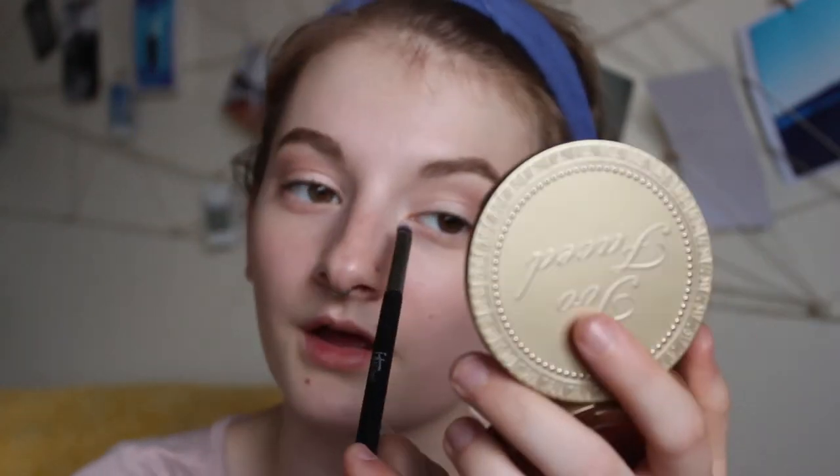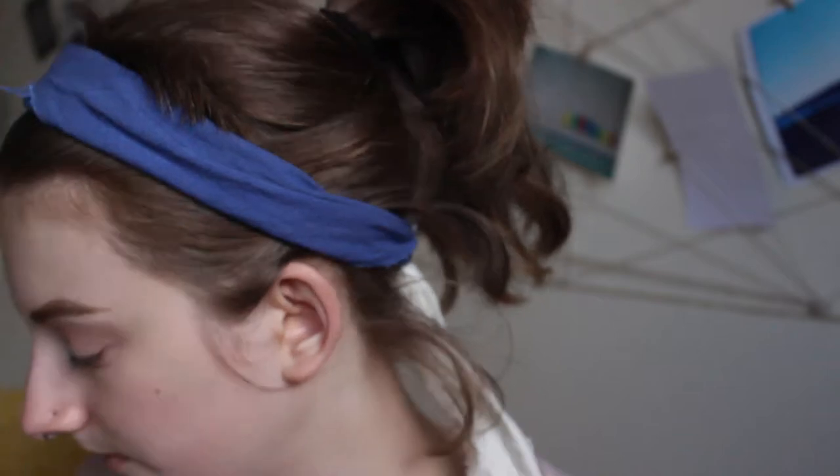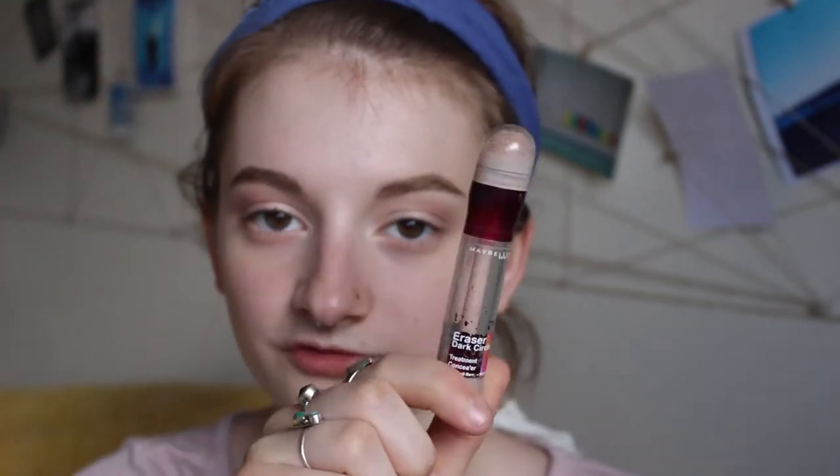Now things get a little interesting. Normally this is when I'd put on foundation, but today I'm not wearing any foundation — just concealer. I'm starting with my Maybelline Age Rewind concealer. I'm trying to use it up because this brand tests on animals and I don't want to buy from them anymore, but I don't want to waste product either, so I'm finishing it off and then moving on.